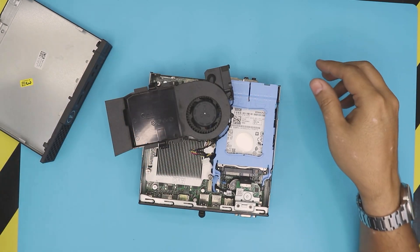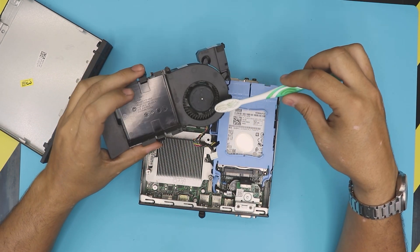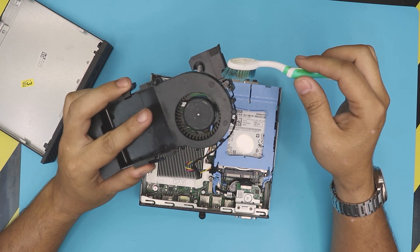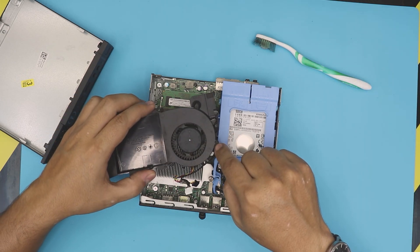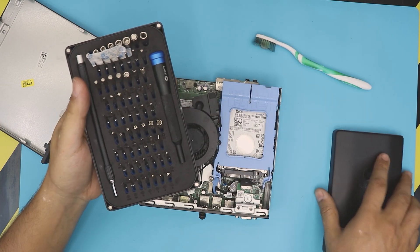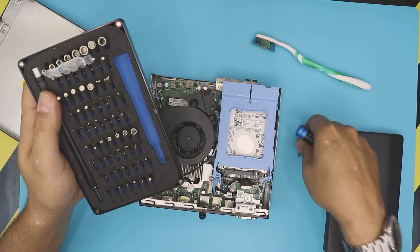Now you can use an old toothbrush to clean up the fan right there. We're going to use the old toothbrush, and also if you want to do a really good job you can remove these three screws. We're going to be using an iFixit toolset — we're going to use a Phillips number double zero.